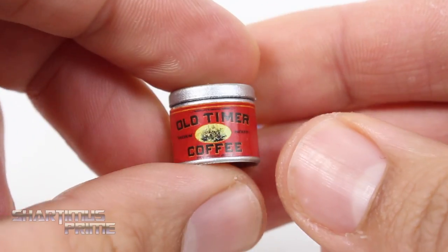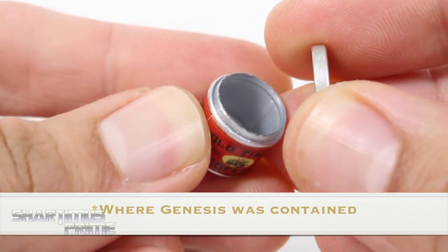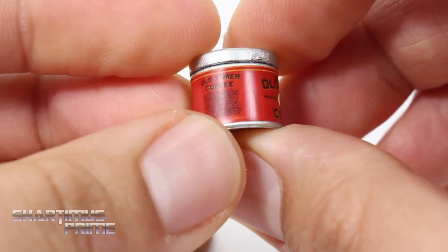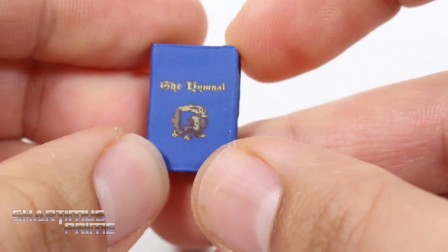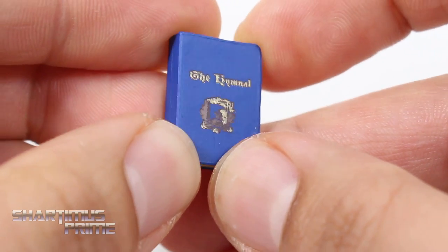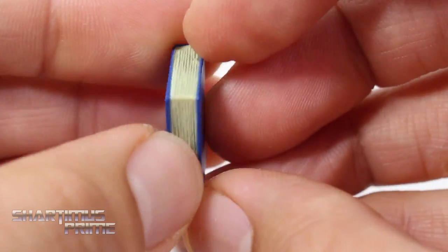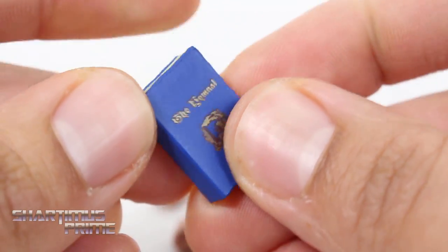You also get the old-timer coffee tin where he holds Genesis, or where he gets the word and everything. That's pretty sweet — just pop off and put on. And he gets the blue hymnal right over here, so not looking too shabby at all. Nice gold paint once again. This doesn't open up or anything, but yeah, nice detail — you can feel the pages are sculpted in there. So that's pretty sweet, and you have deco on both sides.